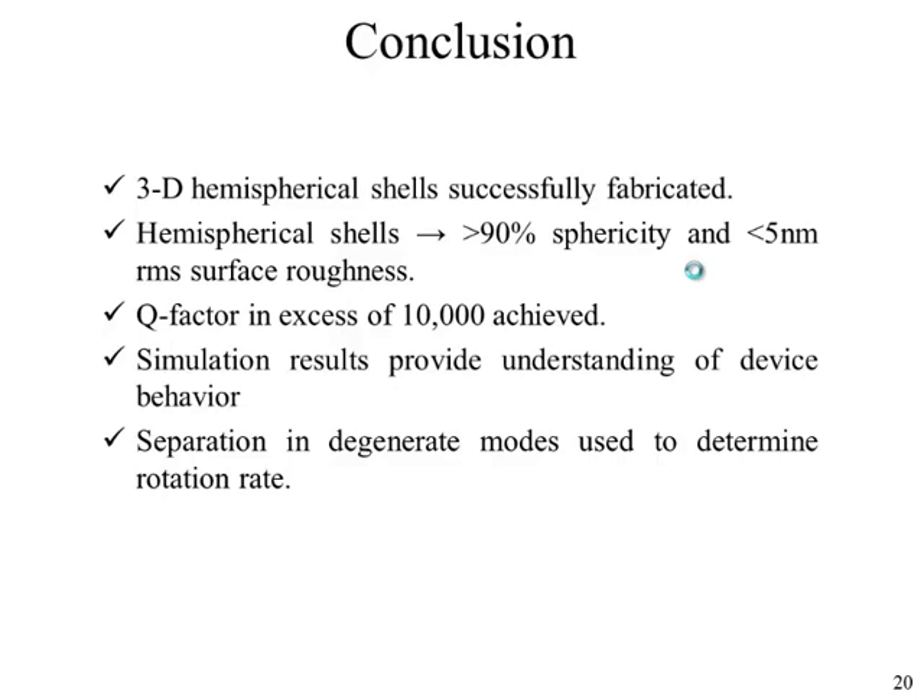To conclude, we have successfully used planar micromachining CMOS techniques to construct 3D hemispherical shells exhibiting greater than 90% sphericity and less than 5 nanometers surface roughness. The Q factor achieved was greater than 10,000, and we are improving fabrication techniques to improve this further. Simulation results give insight on device behavior, and we demonstrated use of separation in degenerate modes to determine angular rate.